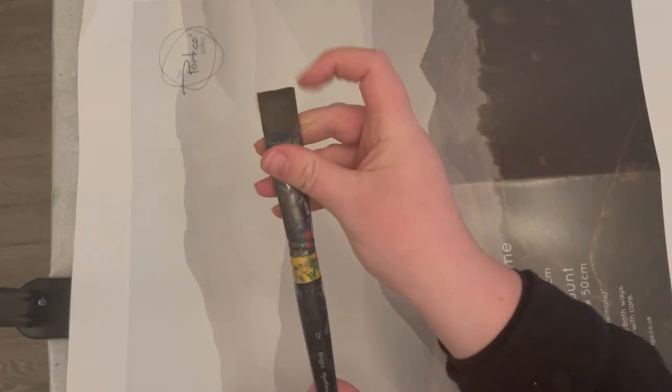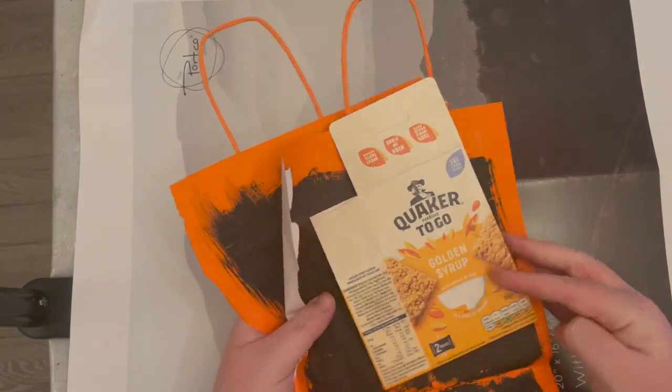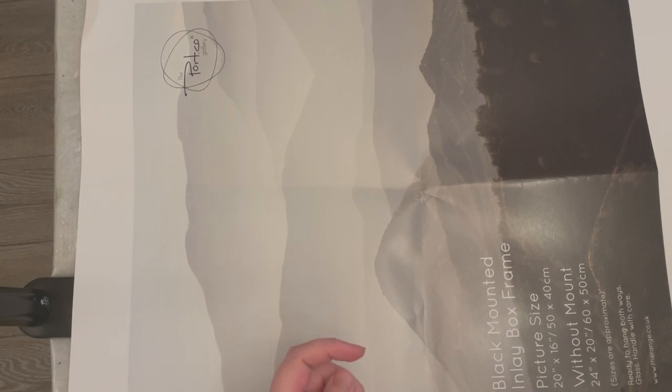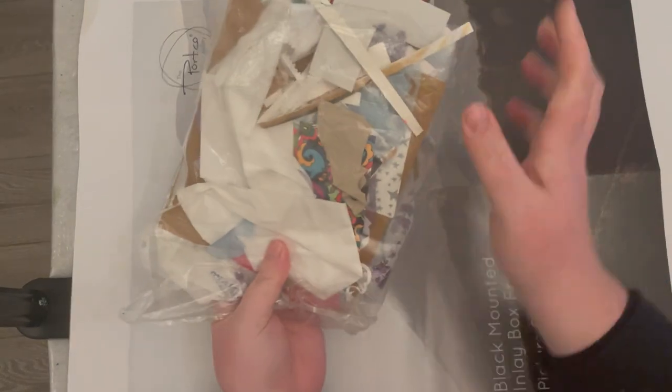You'll also need a substrate, which is basically a piece of card or paper that you're going to stick your collage on. I've just used a piece of paper out of an old frame.